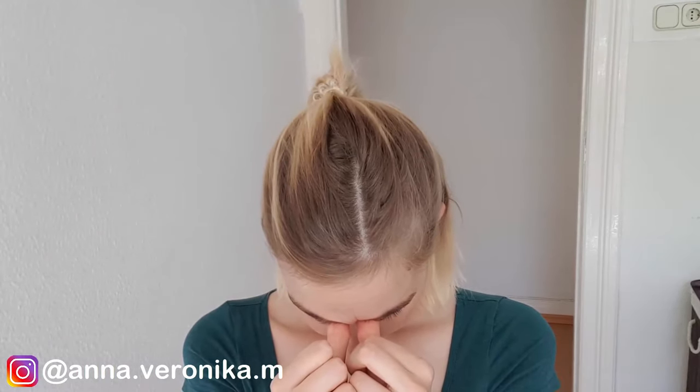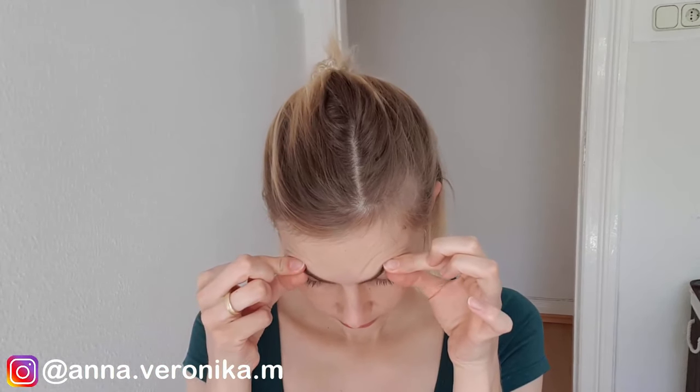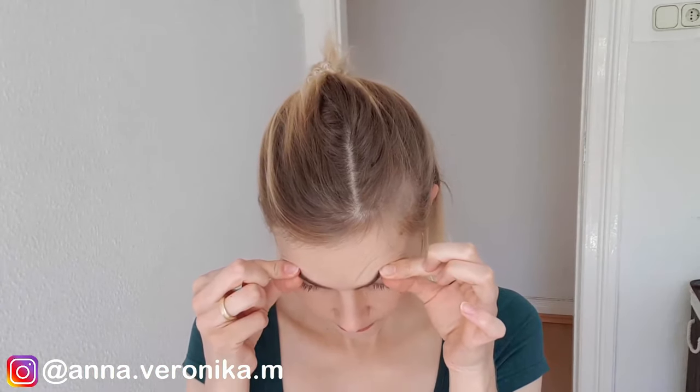Put your index finger and thumb together at the middle of your eyebrows and drop your head. Then go with your index finger on the outer corner of your eyebrows and drop your head again. Then go closer to the inner side of your eyes, next to your nose, and drop your head.